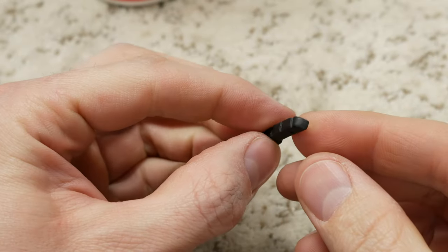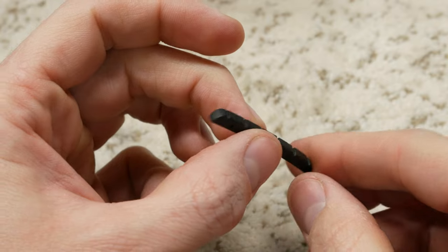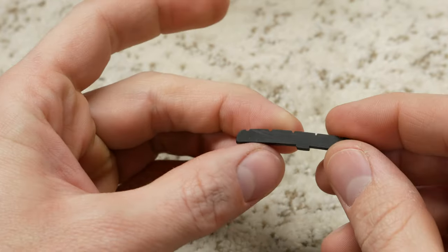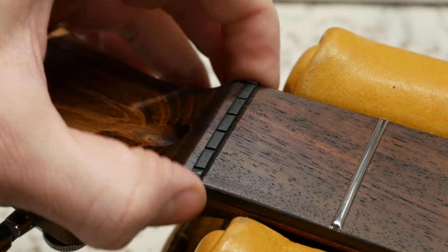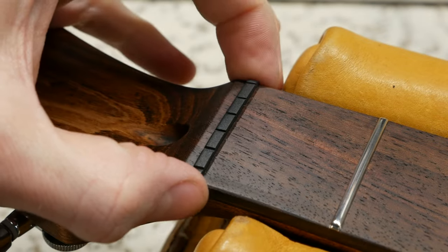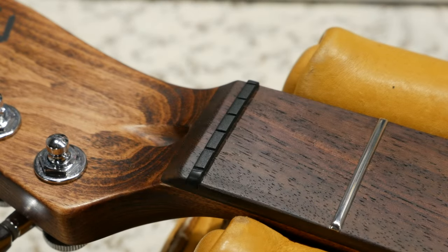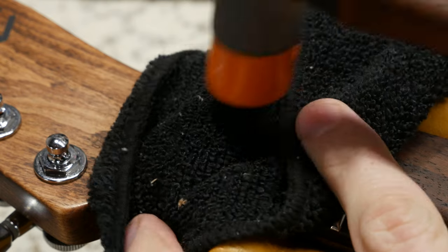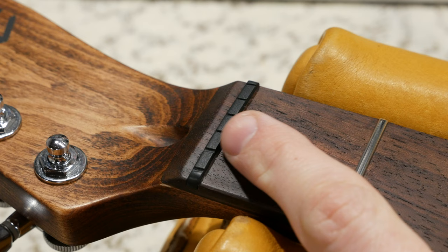After buffing, you can see that the nut looks like it came right out of the factory — it has a nice satin look to it. A quick test fit shows that it fits perfectly and there's no excess material hanging off of the ends. We will lightly tap it into place with a fretting hammer, which will allow friction to hold it in place. I don't like to glue in this style of nut as they can be a big pain to remove. A little bit of friction is all you need.